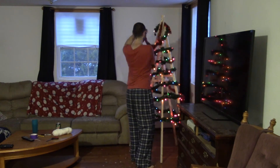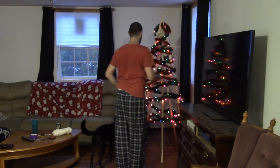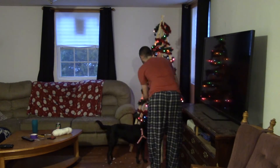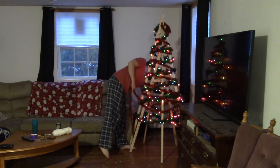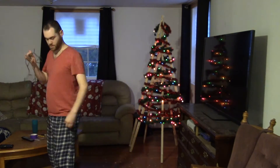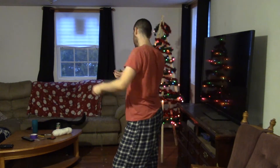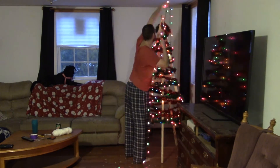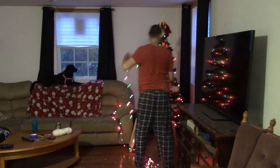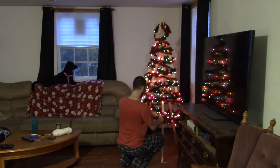I've got some tinsel here and I'm wrapping it the opposite direction. The dog is always very helpful. You can see that it already looks like a tree — it looks pretty good. I'm going to add some extra lights because, you know, more lights. Of course, they're super tangled, but I plug those in at the top and run them all the way down. With this style of tree, you don't have to worry about bending each branch so that it looks straight. Once it's set up, it's just a cone and you run everything along it.